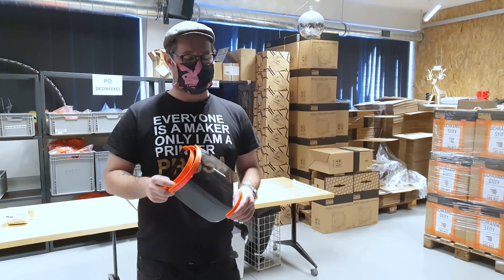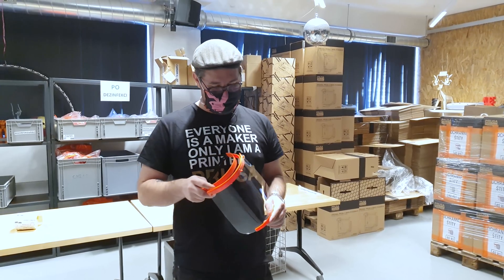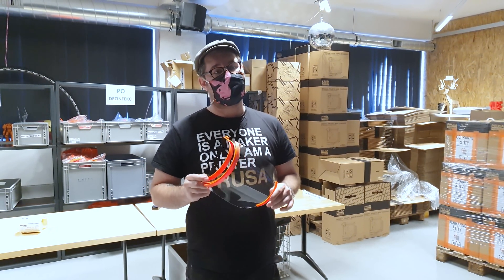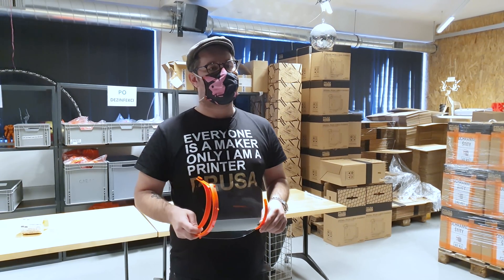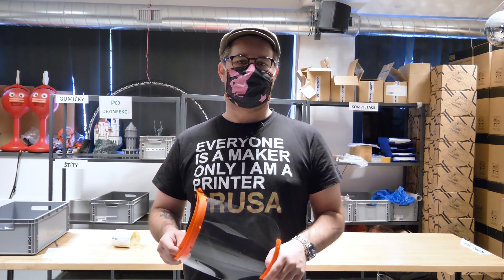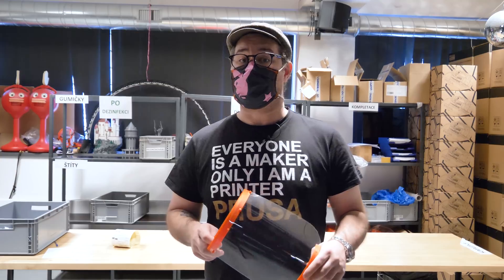They need to sit really comfortably and copy the face. And as I said, they also need to be very sturdy. Imagine an emergency situation when a patient has a heart attack — the doctors don't have time to think about their face shields falling off.